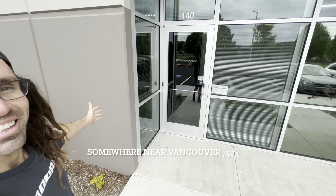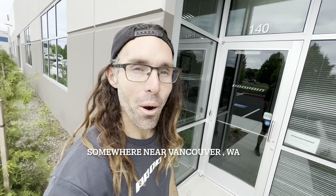What is happening everybody? Guess where I'm at? Propane Headquarters USA, Vancouver, Washington. Let's do a quick tour, a quick hello.